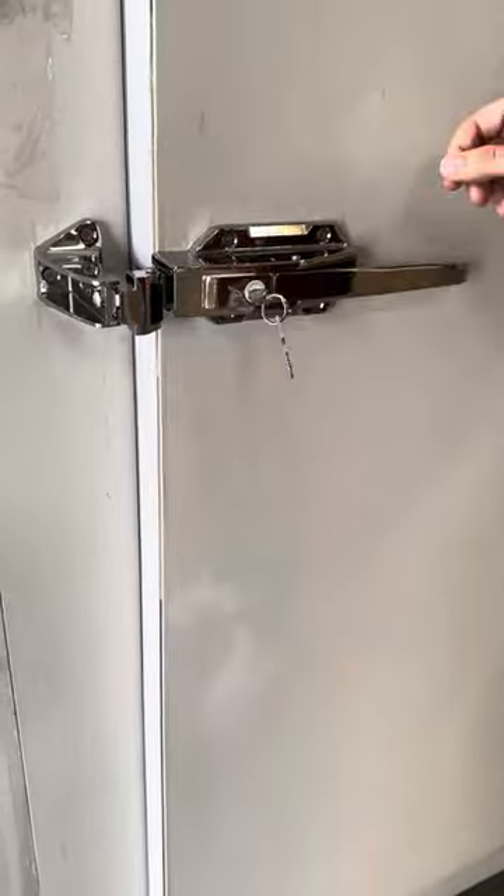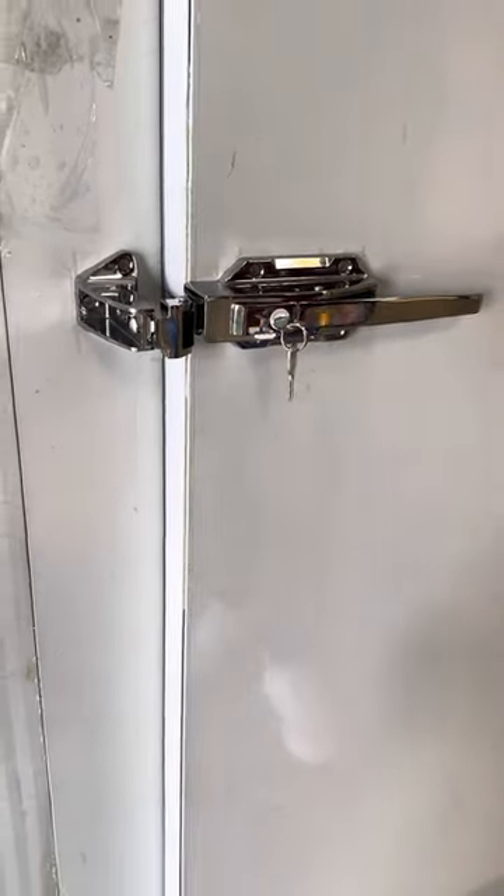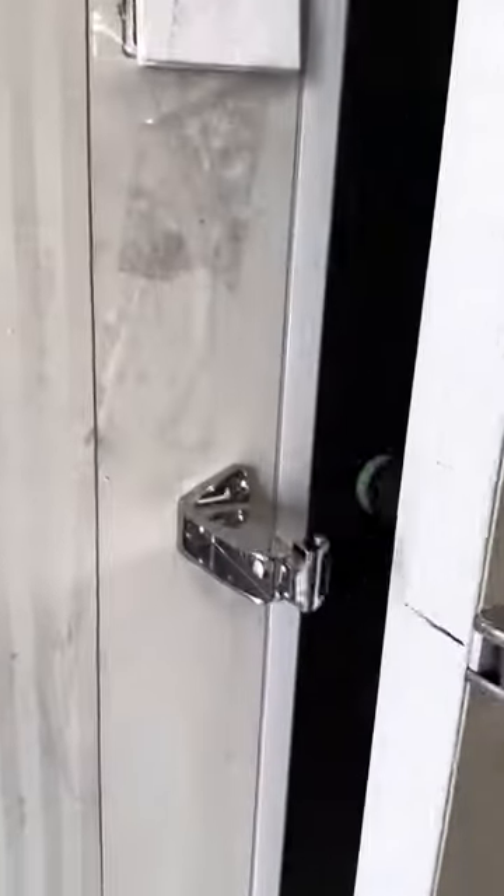The door comes included with the lock and the keys provided. You also have switches over here on the front for lighting — lighting can be installed on the inside.